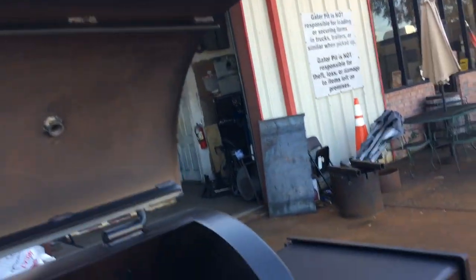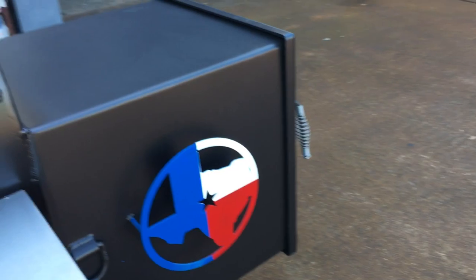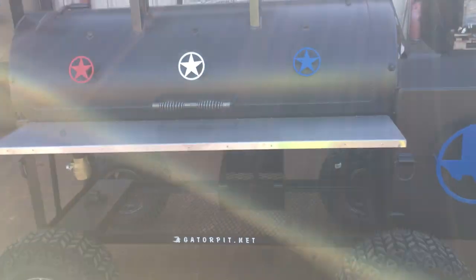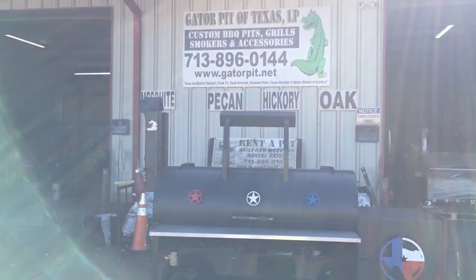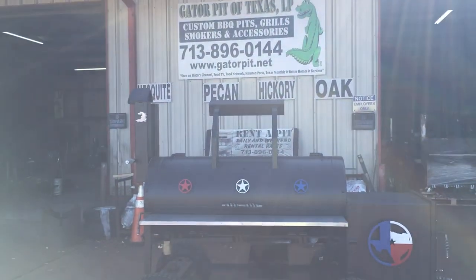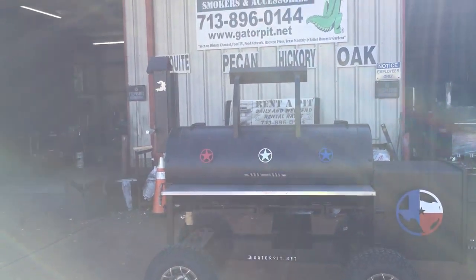Tightly sealed doors and flanging and all that good stuff that goes with all of our cookers. Beautiful pit. It is a heavy pit — I haven't weighed it, but I'm guessing this thing's going to easily weigh in at about 1,500 pounds. We're going to be shipping this out to our customer, hopefully by the end of the week, certainly next week it'll get picked up and head out.